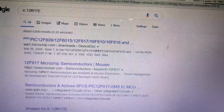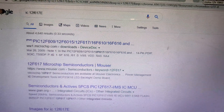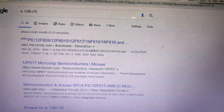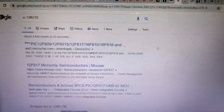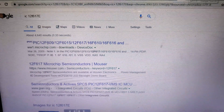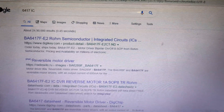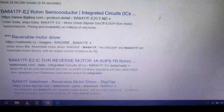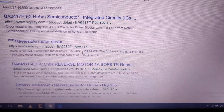This is the PIC12F1617 — that is the microcontroller which is being used to control this linear servo. And this 6417 IC is used as an H-bridge driver.